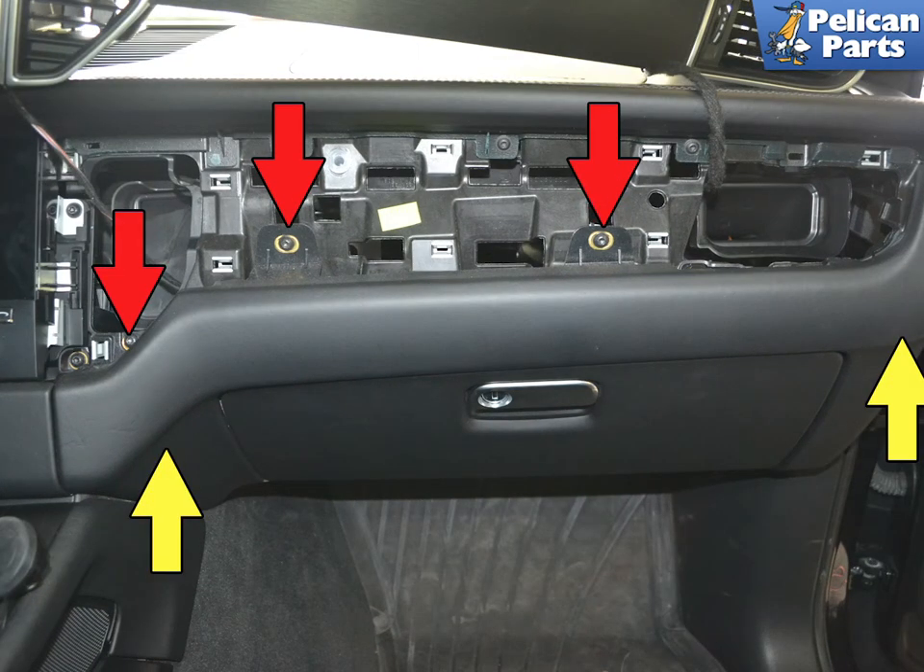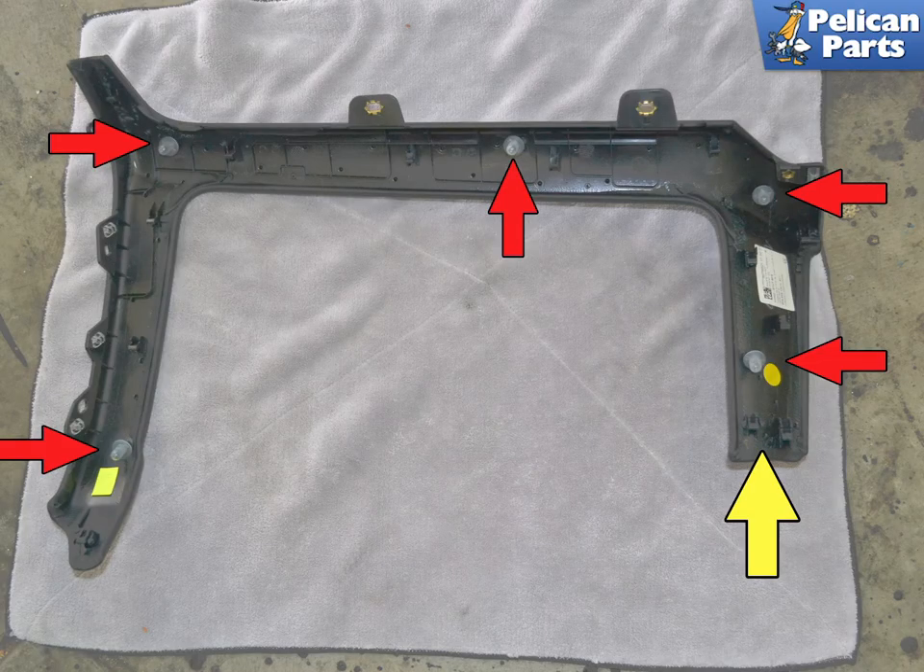Next, remove the single trim piece that surrounds the glove box. Start by removing the three T25 Torx screws that help hold the piece in place. With the screws removed, using your hands and a trim removal tool, gently pry the piece away from the dash — it comes straight back, level with the floor. Do not pull up or down, but pull straight back. The plastic clips at the bottom near the center console are fragile, so use care when working around these.